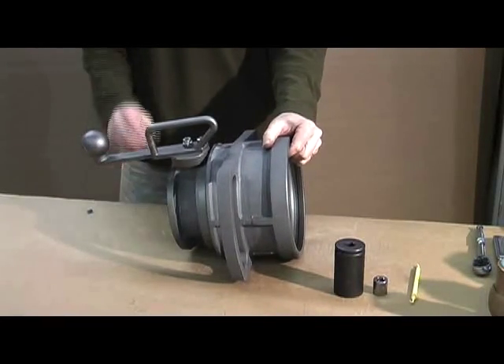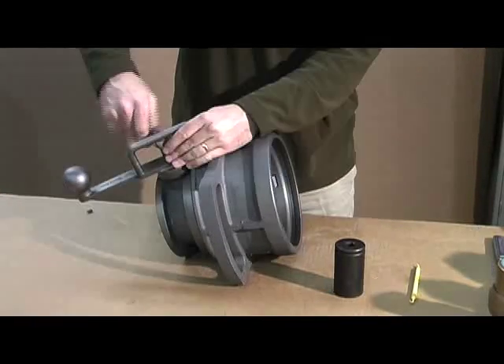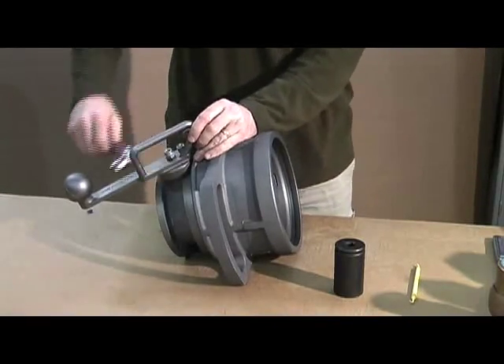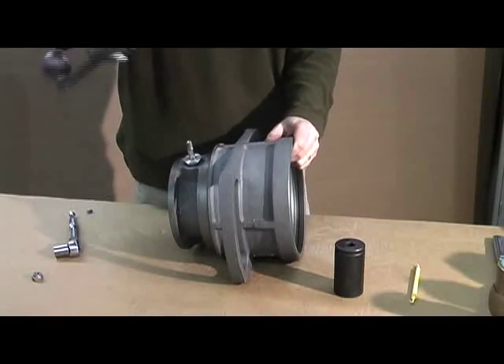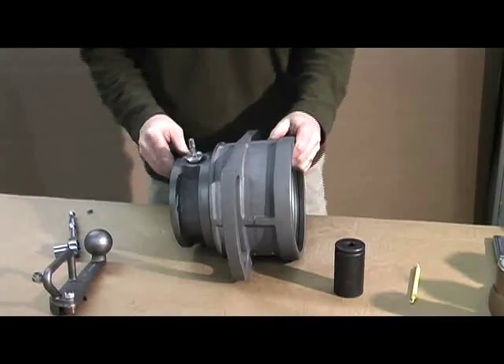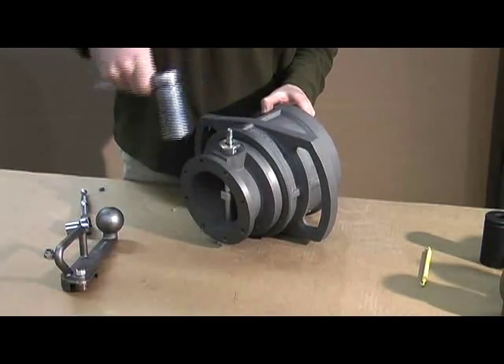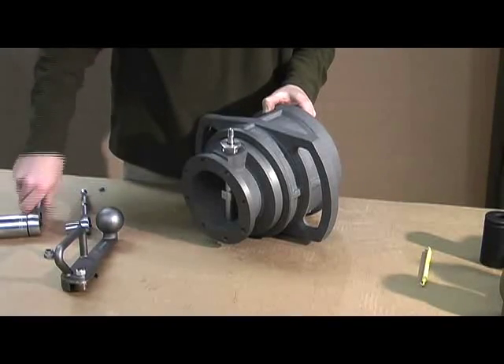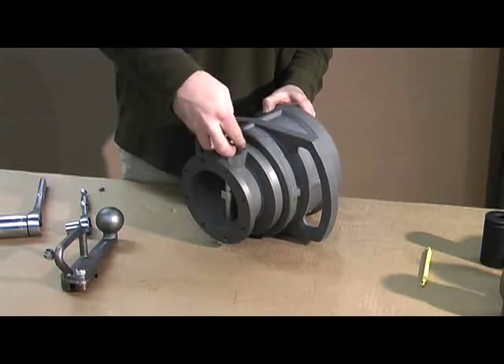With the coupler in the open position, we can now remove the handle. To do that, just take your socket, remove the nut, and that will allow you to remove the handle. With the handle removed, the next step is to remove the stuffing box, which is done with an inch and a quarter socket. Loosen the stuffing box, and this will give you access to your shaft seals.